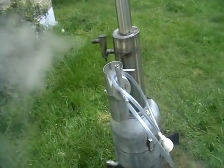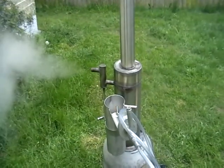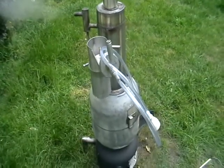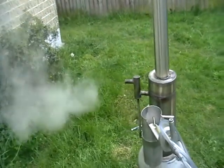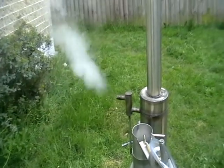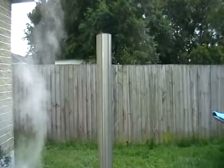This steam generator is going to be used with a new fuel ethanol still, so there is no electricity required for ethanol production. Plans for this steam generator will be on my website very soon,